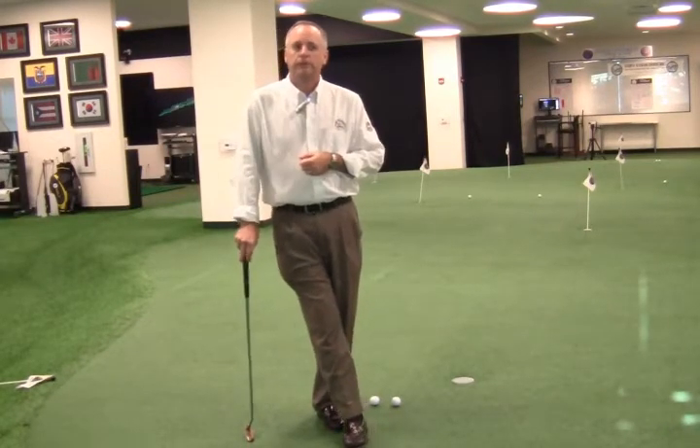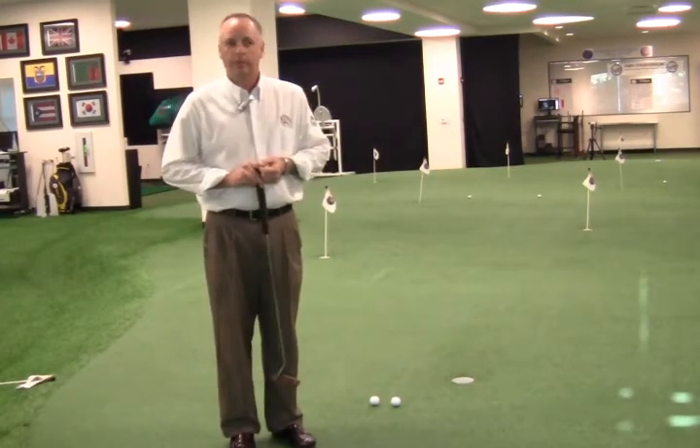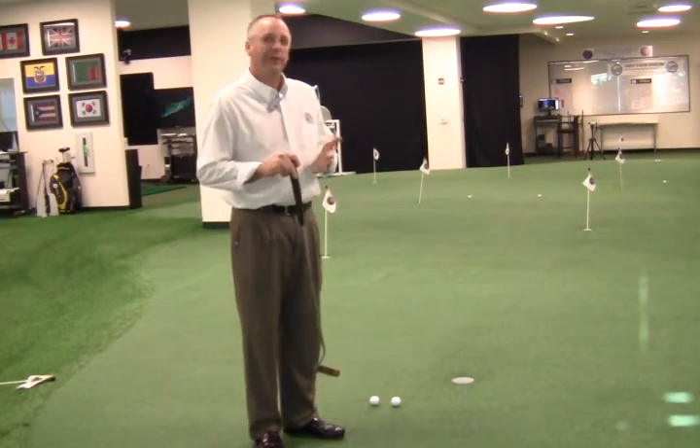The objective on a long putt is simply to get the ball close enough to the hole that you can make the short one. If you get lucky and it falls in, well, that's kind of a bonus.